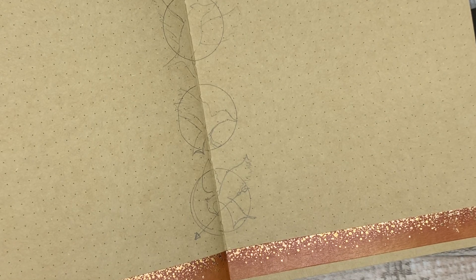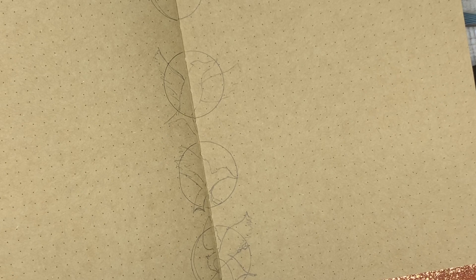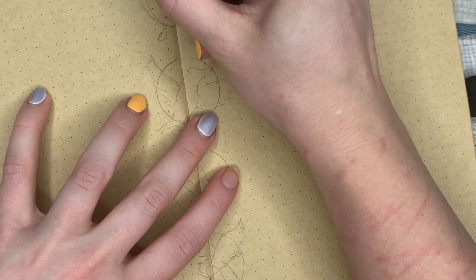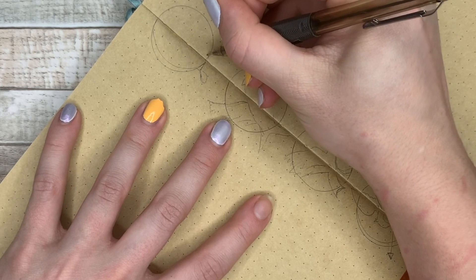Sorry about my arm, by the way. My dog and I were wrestling before I decided to film this, and she likes to bite my arm — not in a mean way. She's very sweet about it.